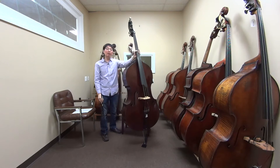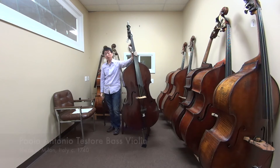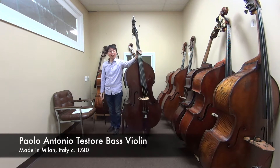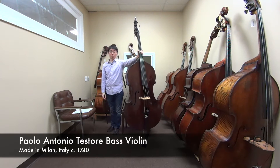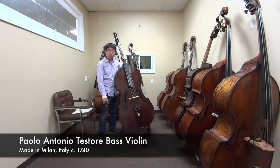Hi, this is Tomoe Amori and welcome back to another bass review video. Today I have this instrument which is the Paolo Antonio Testori bass. It was made in Milan, Italy around 1740. It's a three-quarter size, violin cornered, flat back model. So let's play.